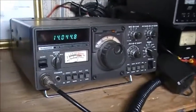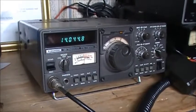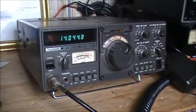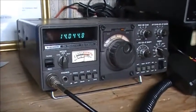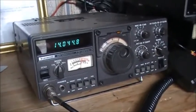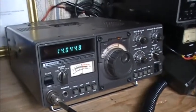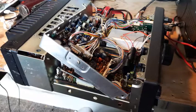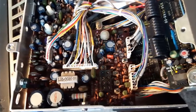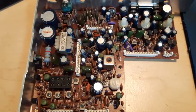Anyway, she's working — gotta like this. Thanks for watching, and I'm sure there'll be more videos on the Kenwood TS-130S as time goes on. I'm sure I haven't heard the last of the problems with this radio, but you never know. Hey guys, 73, and take a break. We'll see you next time.